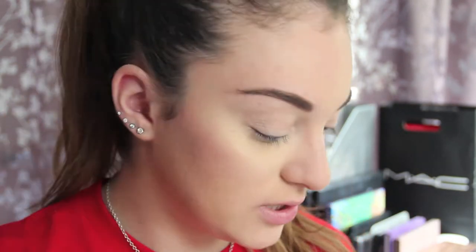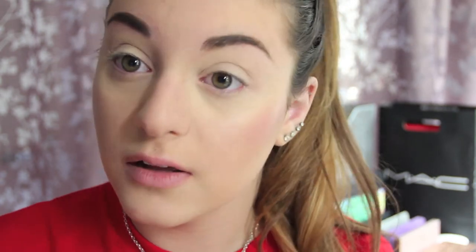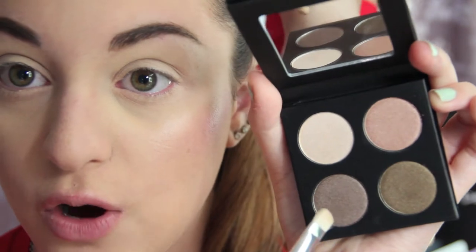So the next product I'm going to be reviewing and demoing is the eyeshadow quad, and it looks like this. I'm going to prime my eyes using MAC's Soft Ochre Paint Pot first. I'm going to try to do a smoky eye with this, because I never really do smoky eyes and I wanted to kind of try it out. So there's my base so my eyeshadows have something to stick onto. I'm going to start off with this brown taupe color all over my lid, using a MAC 239 flat shader brush. Wow, that's really pigmented.